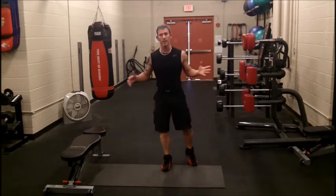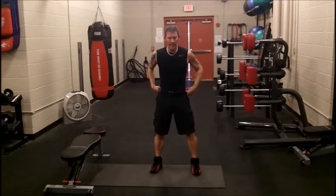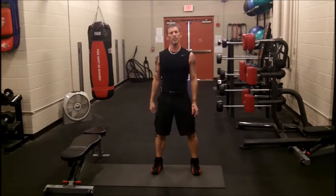Next one is just air squats. You're going to want to do these as fast as you can and as deep as you can. Wait for my beeper.